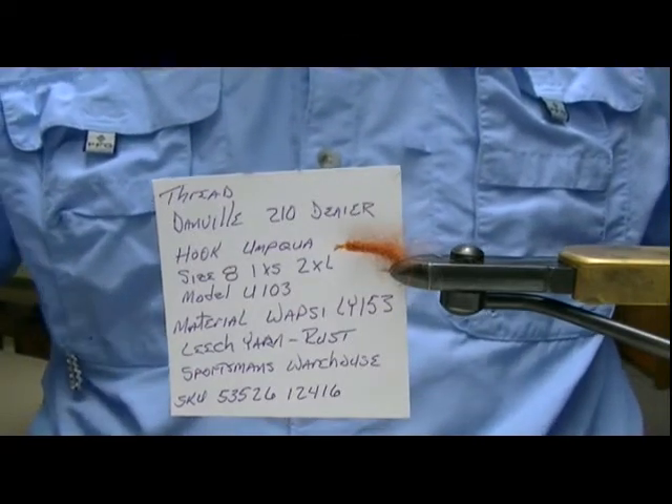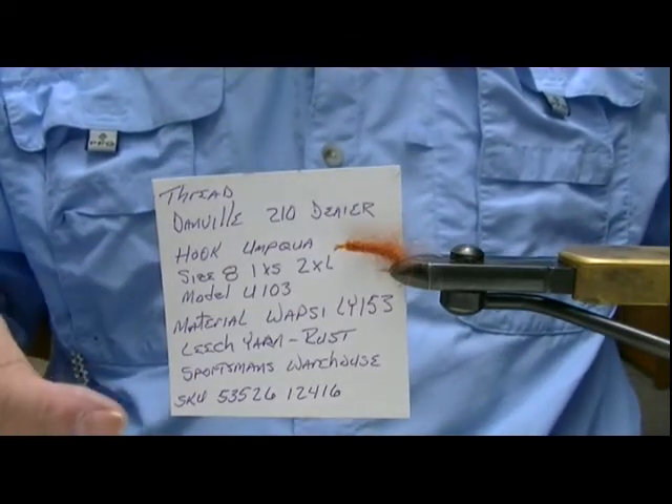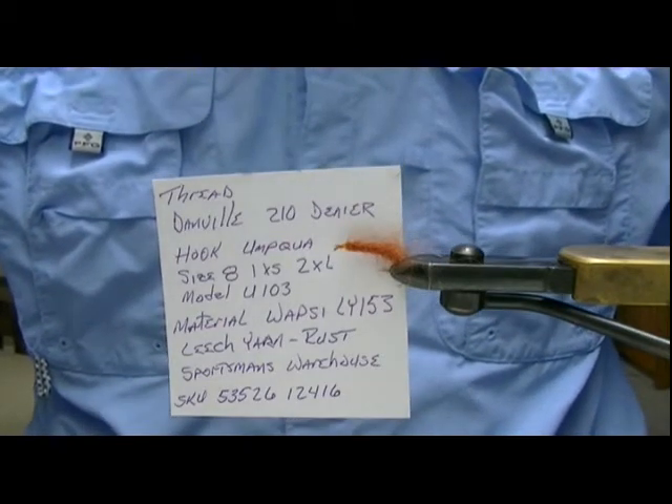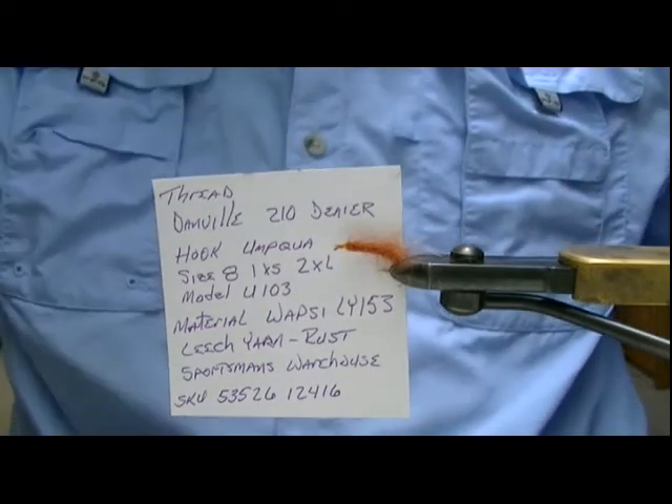Well, the easiest way to do that is to make a short list of the materials that are in there. If you need to go back over that list, you can just pause the video and write down everything. Really simple though.